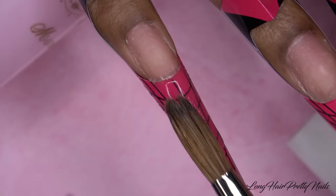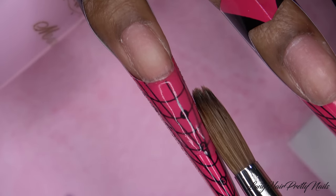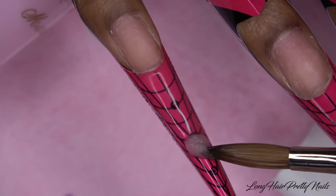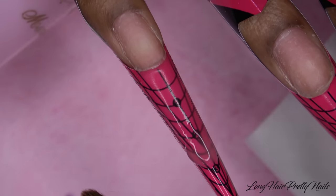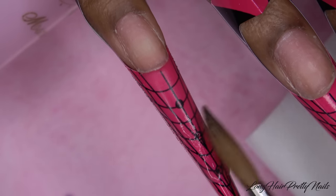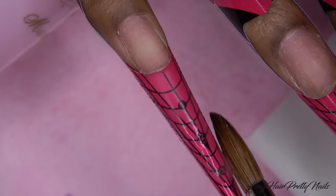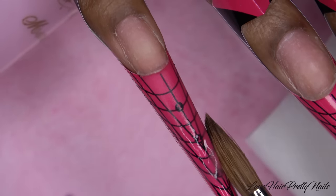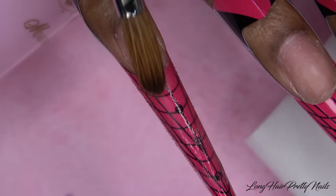I start off with a thin layer of clear acrylic and apply that to the tip of my nail. I like to do this because it gives me a guide of how long I want my nail to be. Also, this is the full encapsulated sprinkle nail, so the sprinkles have to be sandwiched in between the clear acrylic for them to stay on the nail — that is the purpose of this thin layer.